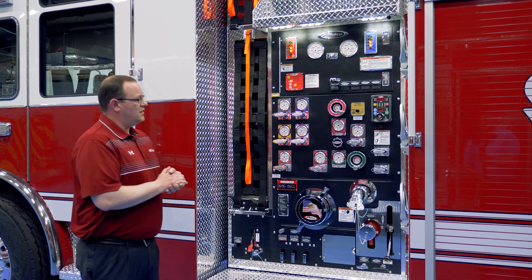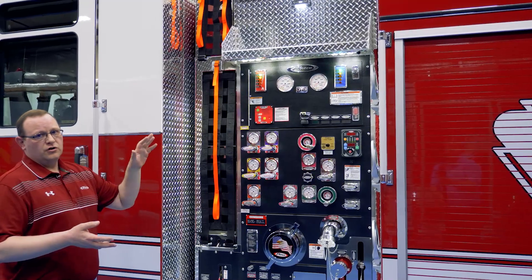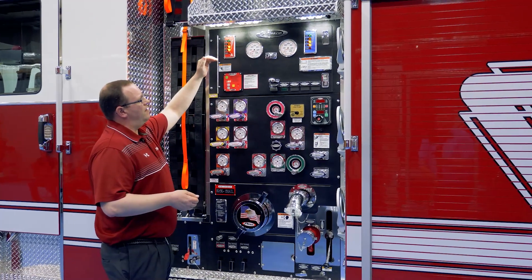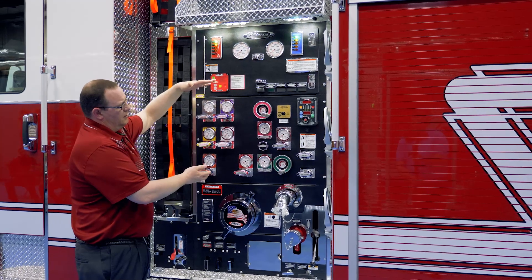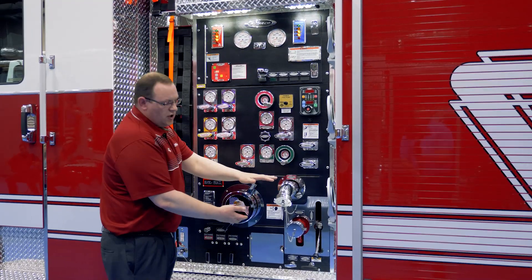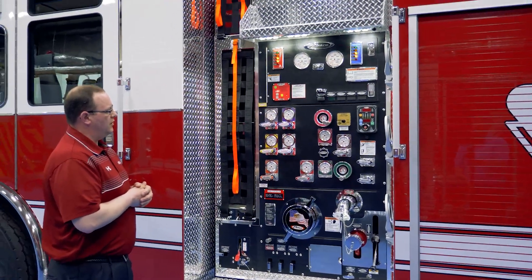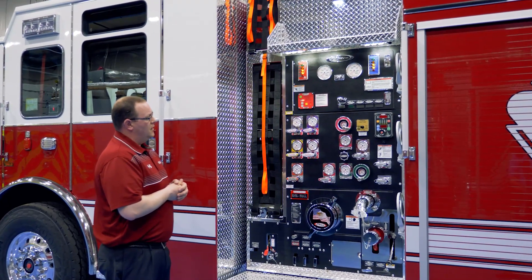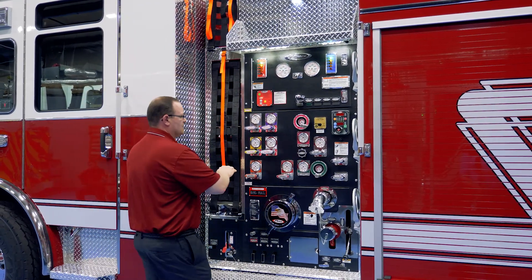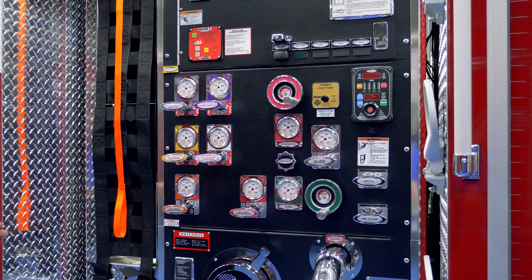From a Pierce pump house configuration standpoint, when you take a look at the overall configuration from top to bottom, it is what we would call our traditional control zone type of layout. We would typically have up on the upper portion of the panel our gauges and indicators, our control section in the middle, and below that our inlets, discharges, and then in the lower section our drains, bleeders — items used for controlling the pump and fire suppression configurations on the truck. You'll notice right away that nice, neat, organized layout both vertically and horizontally — everything has a nice orderly fashion as far as where things are located.